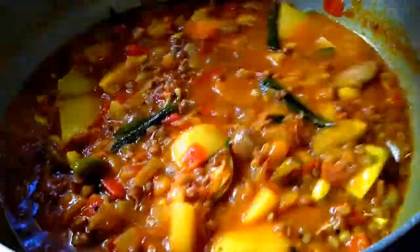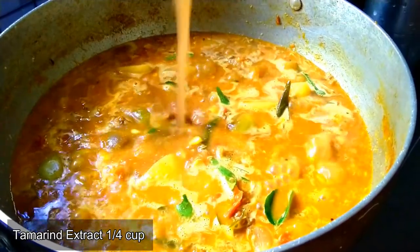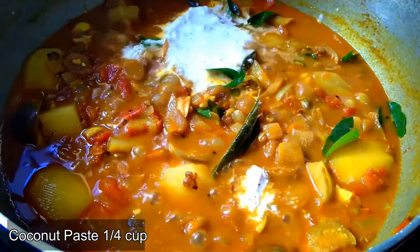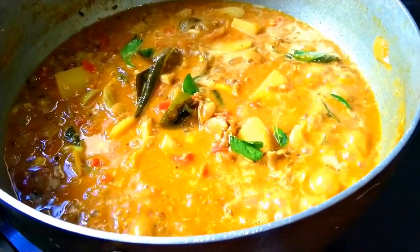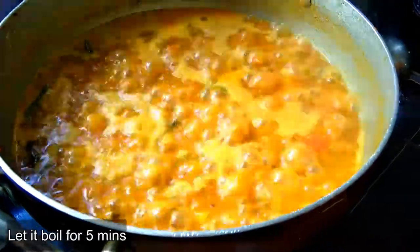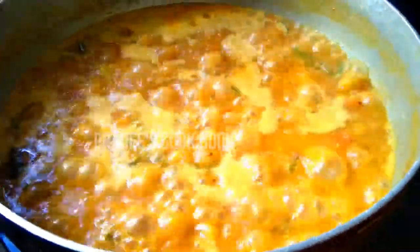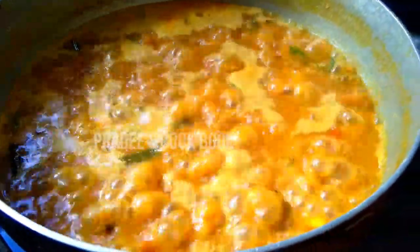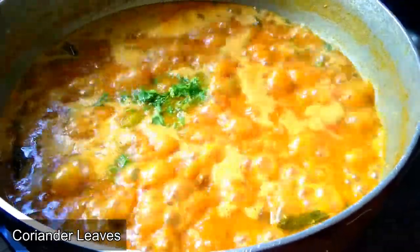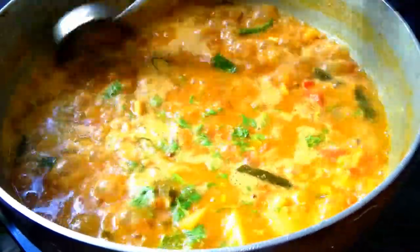Cook for 4-5 minutes. I'm very excited to try it. You can try it on a small plate with a big plate.